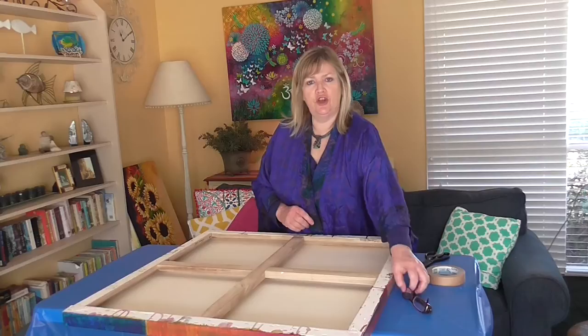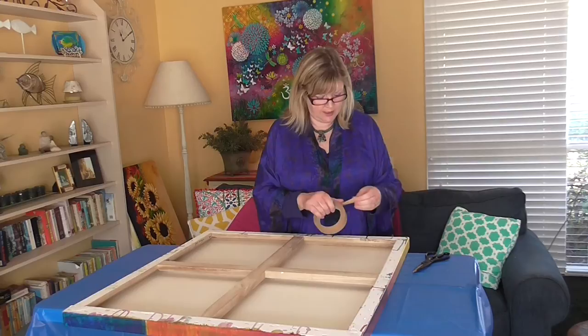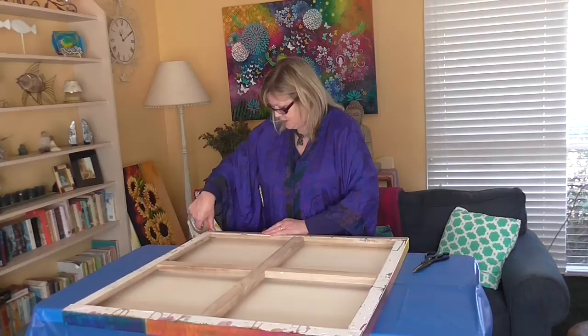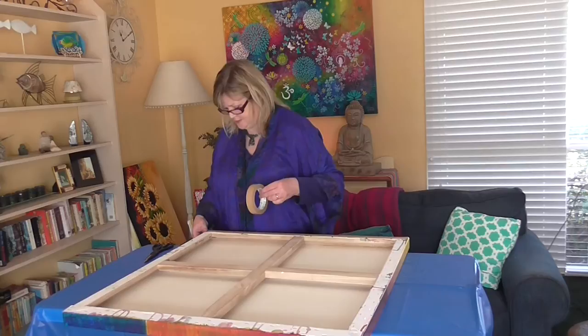Back again to show you how to put the artist tape on. As I was saying, we just apply it to that outer edge. You can get thicker ones that can cover the whole of the back edge, but I sometimes find they're a little bit too thick. You don't want them catching on things and coming off, so this just holds it down nicely.